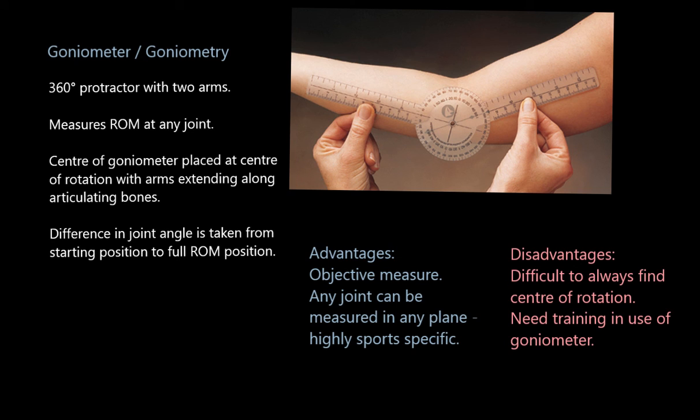The big disadvantage is human error — how do we know we've placed it at the dead center of the elbow joint? We don't. It's difficult to always find the center of rotation, and you need a lot of training to become very accurate at using this method. It's only accurate if you've had extensive training, and not enough people have. So these are the ways we can evaluate flexibility — hope you found this video useful folks.